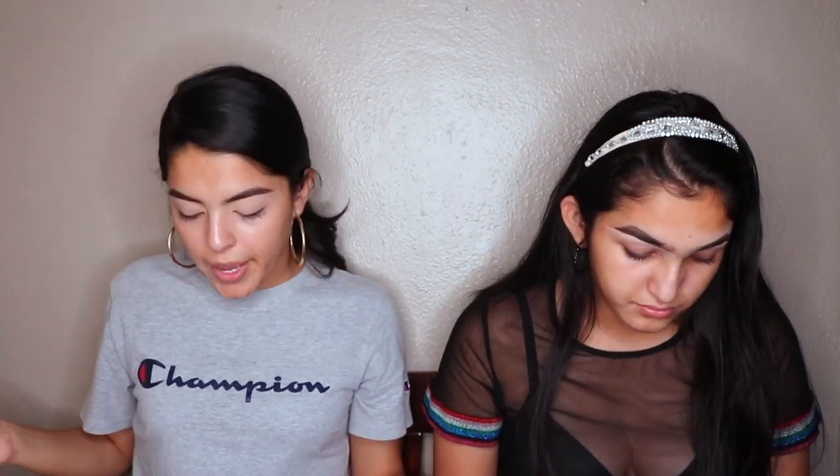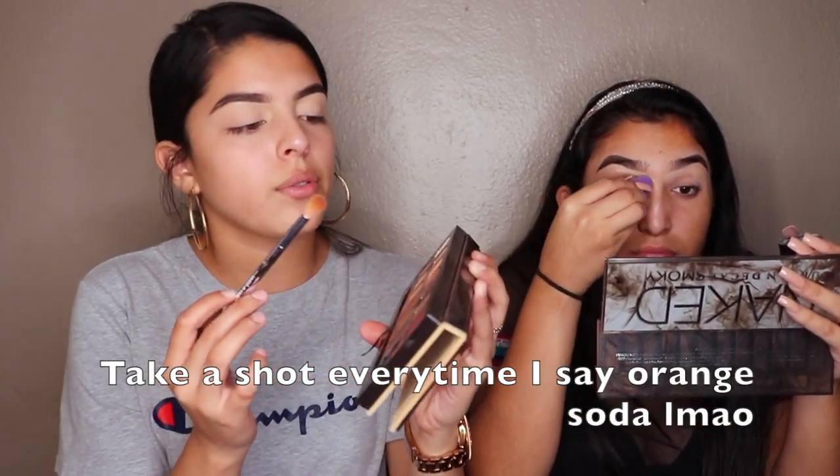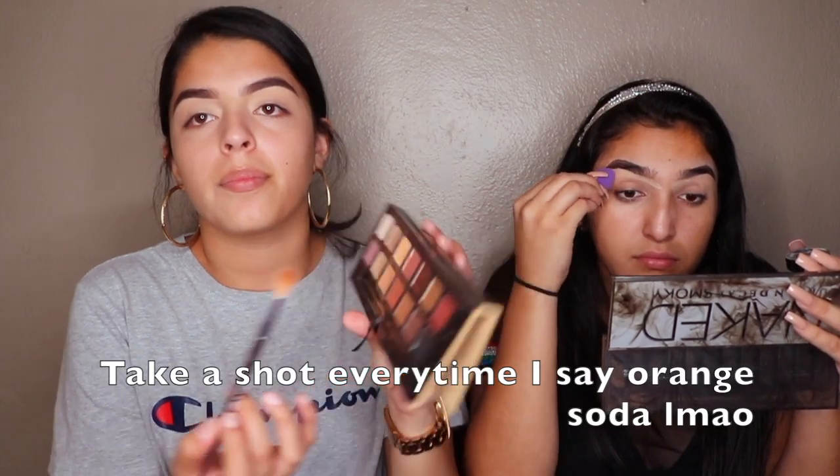I'm grabbing the luxury baking powder — the banana powder by Revolution — and I'm just going to set my concealer. I feel like orange tones look really good on my eyes so I always do orangey tones — burgundy, orange. I'm going in with this wet and wild brush, and I'm grabbing my Soft Glam palette by Anastasia.